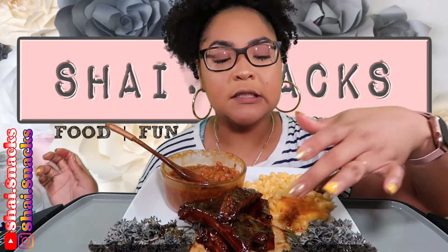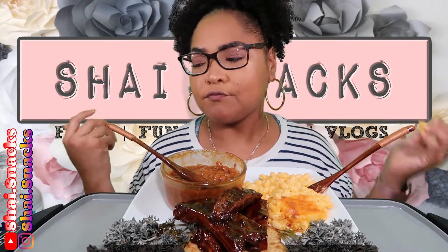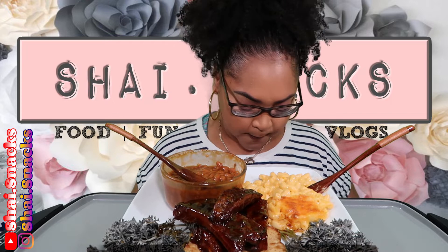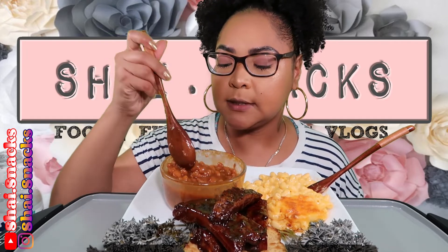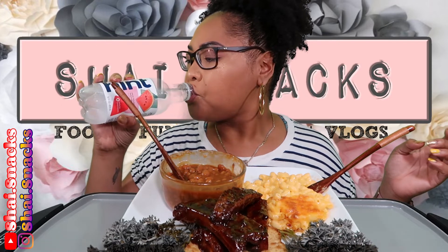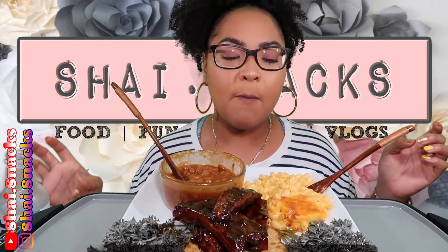I got pieces of Texas toast — hard dough bread with garlic on it. Some people eat barbecue with garlic bread. I was supposed to be doing another story time today but I can't even talk and hold a conversation. Oh, I thought — it's really nice to eat, this is good!